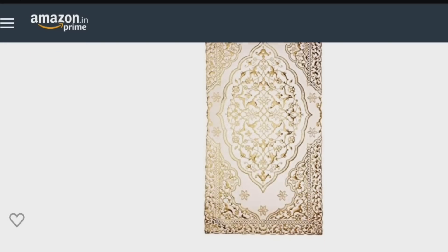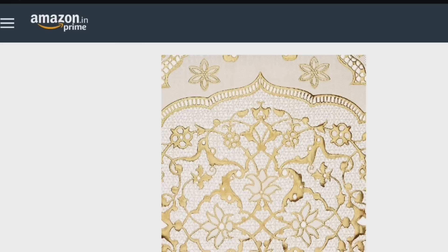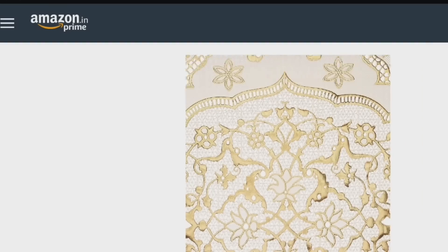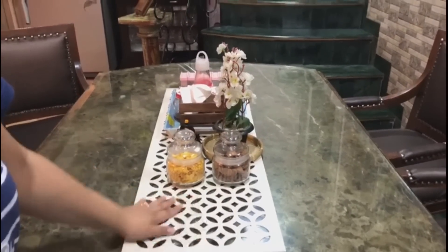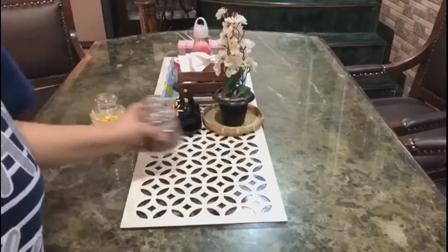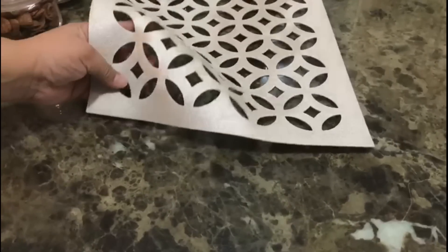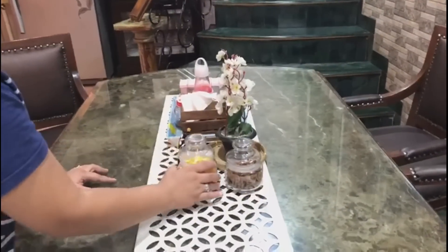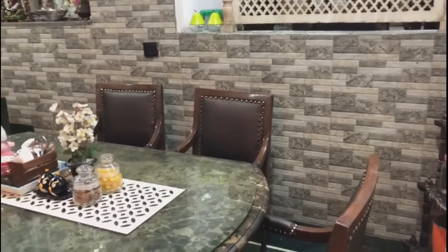Next is the dining table base — a PVC runner for daily use. If you use PVC, it won't get too dirty and it will be easy to clean. I don't have the same link for this one, but this is something I have used. It is very easy to clean — just wipe it with a cloth. Now let me show you how my dining table looks in daily use.